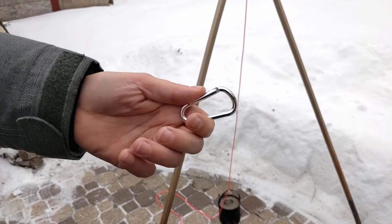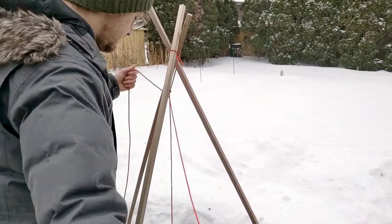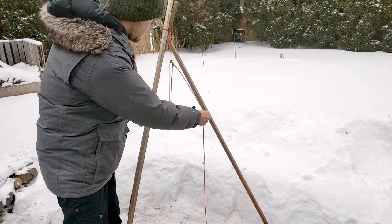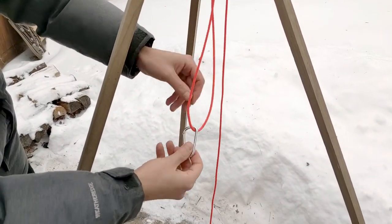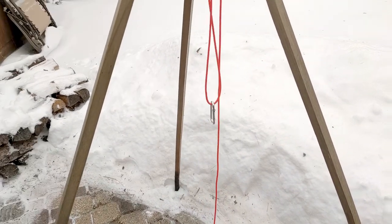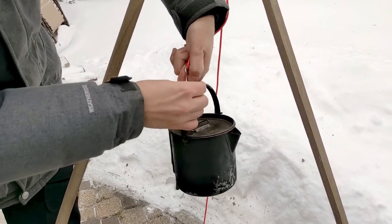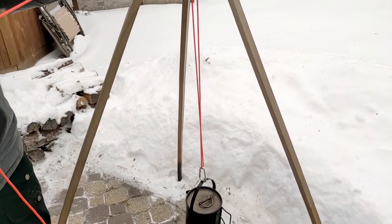One way to address this is to use a carabiner for connecting the pot. Any cheap aluminum carabiner will work for this — no need to use an expensive climbing carabiner. You can find them at any hardware store, the dollar store, or via the Amazon link in the description. You can remove the pot from the hanger by unclipping it, and the smoothness of the carabiner makes a good low-friction surface for the cordage to slide through.